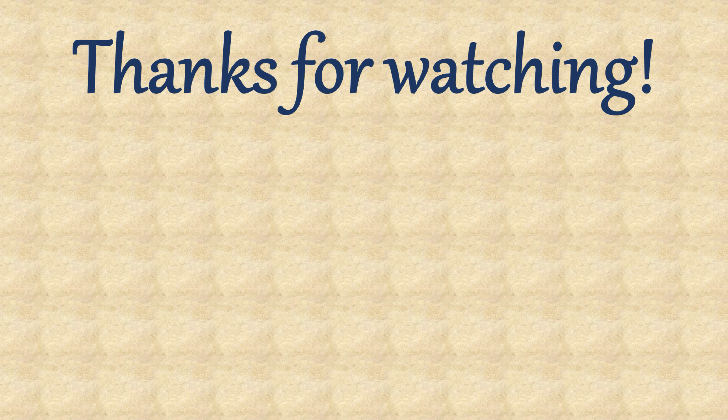That's my review on the Sony WF-C500. If you enjoyed the video, give it a like, and if you have any opinions, comment down below. Feel free to subscribe for future tech content. Thanks for watching!